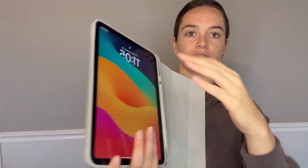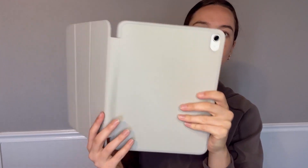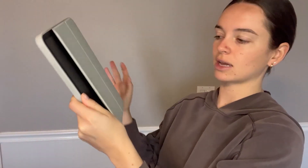It just slides onto your iPad like this, leaves the opening for the camera, which is super nice. And then it just flips open. This is magnetic, which is so nice because it just folds down and it will keep it closed.